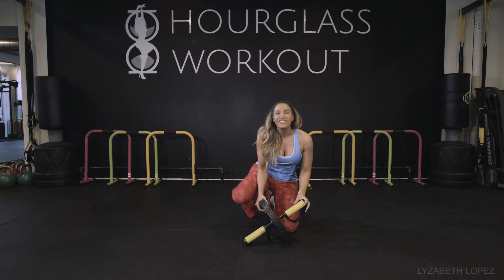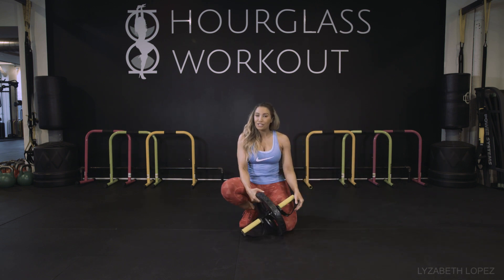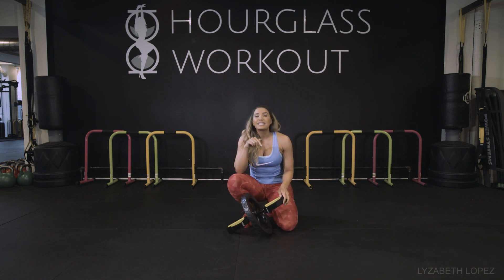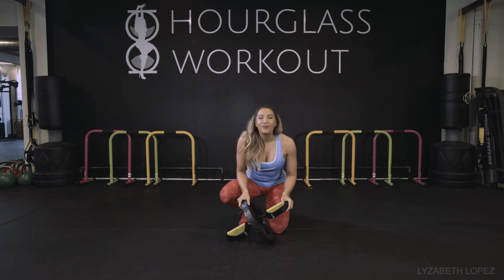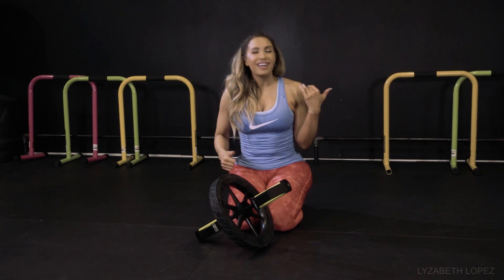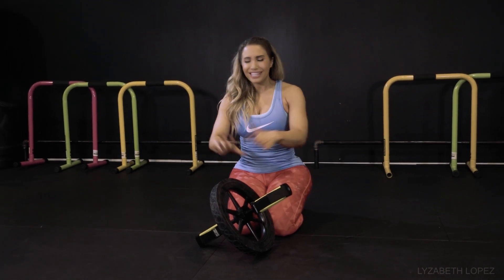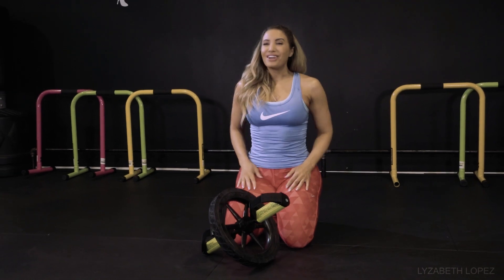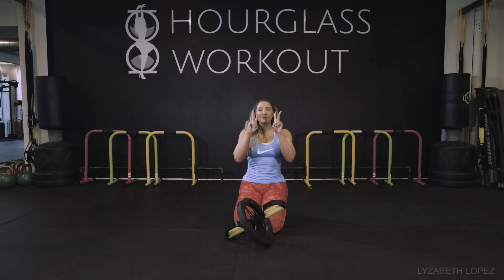Anyways, I hope you enjoyed that. That was some fun things that you can do with your Power Wheel. If you're looking for one, I'll put the details where I got mine in the description box below. If you enjoyed that video, please subscribe — we put out videos every single week on nutrition, fitness, health, all this kind of stuff. Like and comment so I can interact with you. Have a wonderful day and I'll see you next week. Peace out, bye.